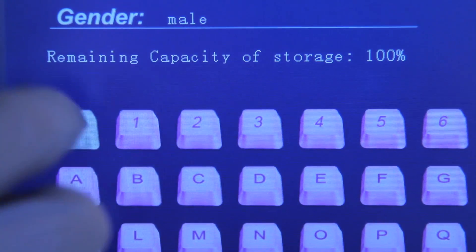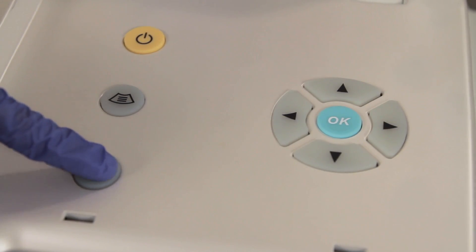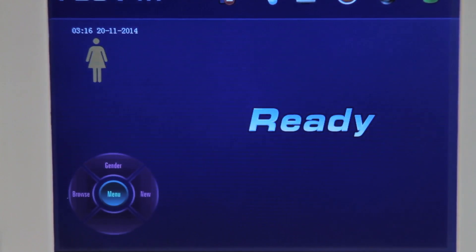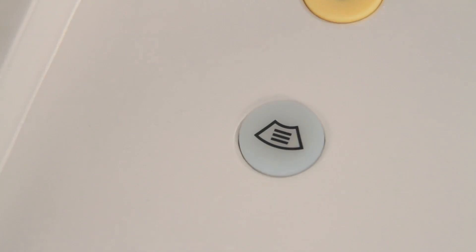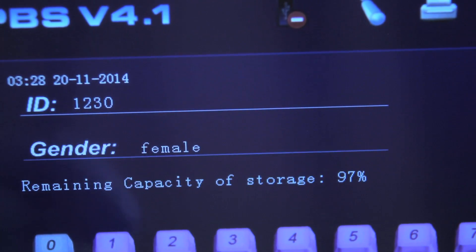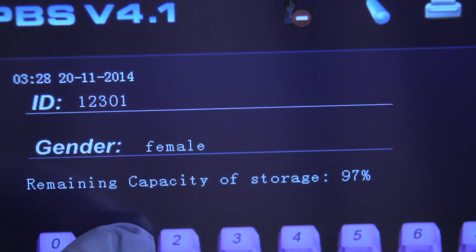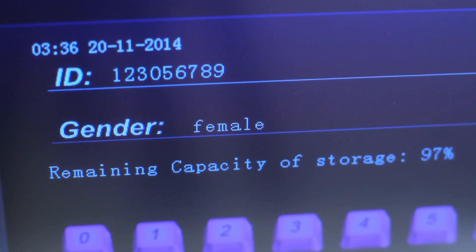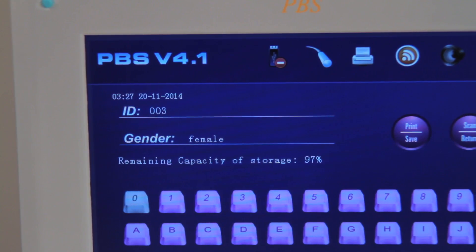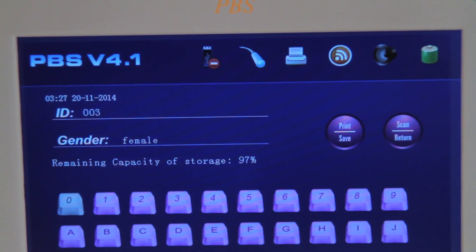You can use the touchscreen or the keys to enter the patient's ID. Press the Print key or Print touch key to save and return to the Ready screen, or press the Scan key to delete the saved information and return to the Ready screen. Note: patient ID may be up to 12 characters. Gender does not need to be input here — it is set in the Ready screen. Each patient ID is unique and specific to one individual; the same patient ID cannot be used for multiple patients.